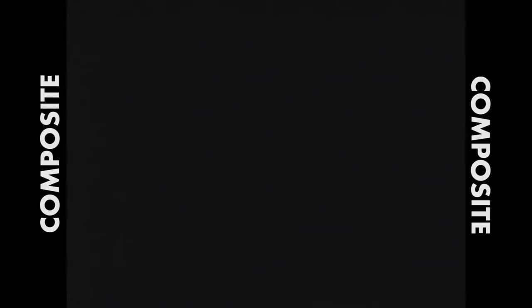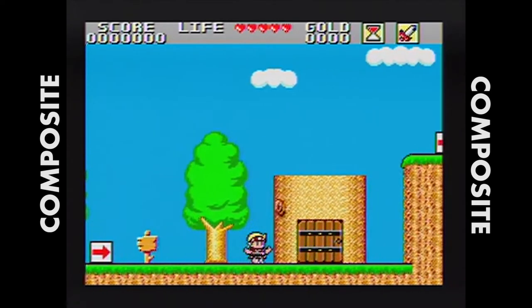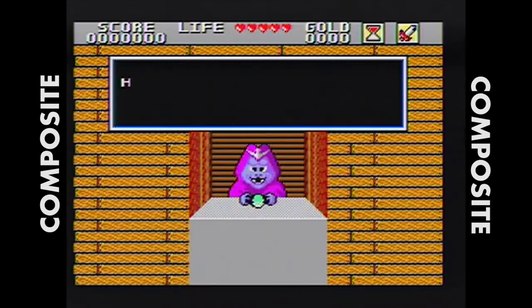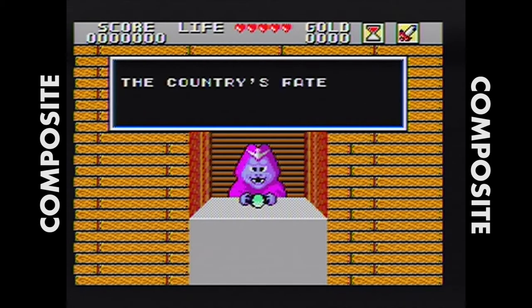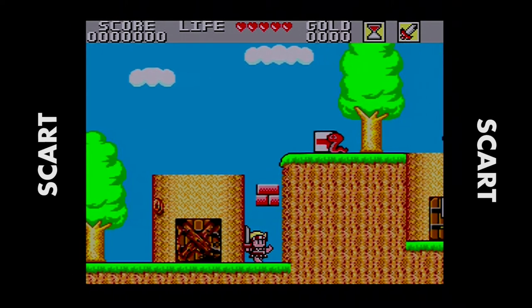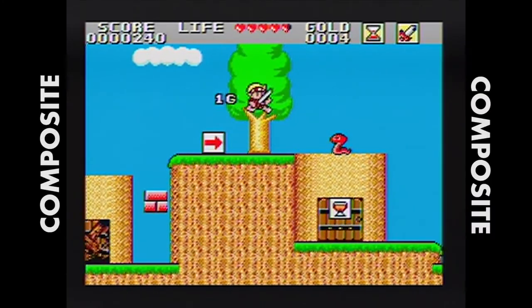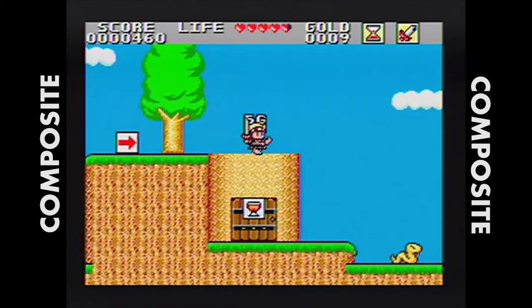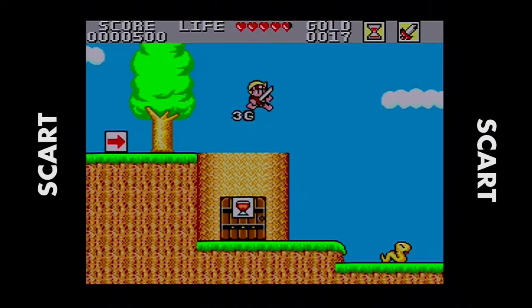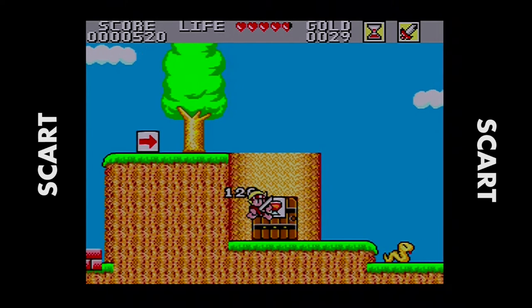I'll start with a game I just recently reviewed: Wonder Boy and Monster Land — it's a great game, I definitely recommend checking out the review. We're starting off with the composite image here — nothing wrong with it. But when you switch over to SCART, there's a big difference. The blacks are definitely black, all the colors are much more accurately represented. Switching back to composite, you can see there's just this washed-out quality to everything. And back to SCART — everything's full of color again. It's really a big difference.